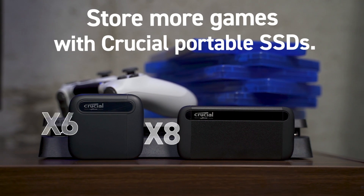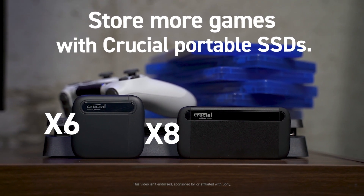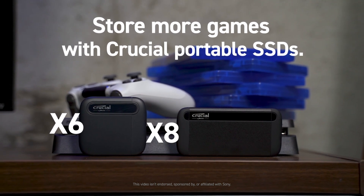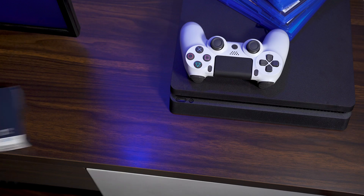Running out of space on your PS4? Don't delete games — add storage. By adding a Crucial portable SSD, you can nearly double your capacity in just a few easy steps. Here's what to do.